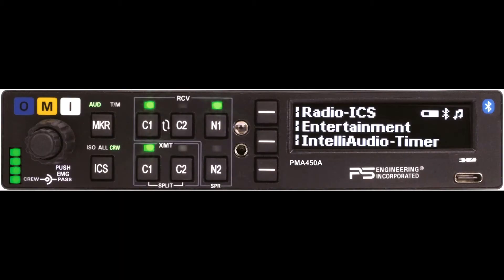The PMA450A front panel is logically laid out into four sections: the Audio Panel for your comm selection, your Intercom with individual controls for volume, the Marker Beacon Receiver, and the User Interface which consists of three soft keys and a graphics display. It handles radio and intercom functions, flexibility with entertainment, Intelli Audio, and a countdown and count-up timer. We also provide a 15-watt USB charger.